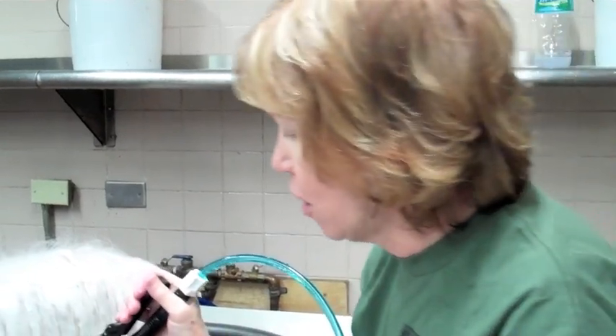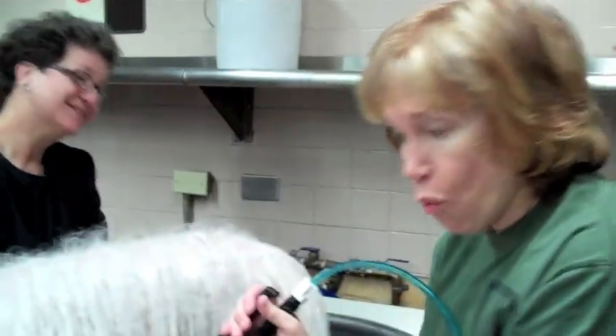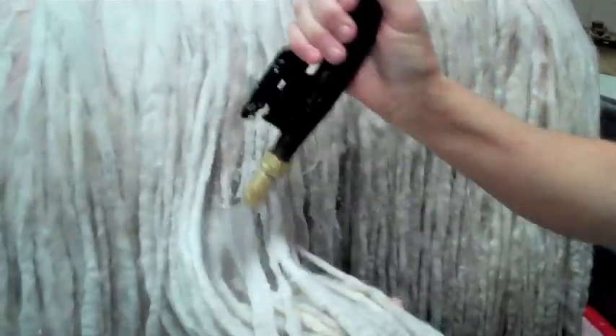This is a lovely system, by the way. I don't have anything quite this fancy at home. At home, we have big jugs that we fill with warm water, plug some shampoo in, and pour. So this is pretty nifty. You get the coat wet, and then you get the coat soapy.